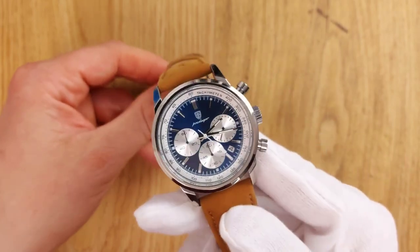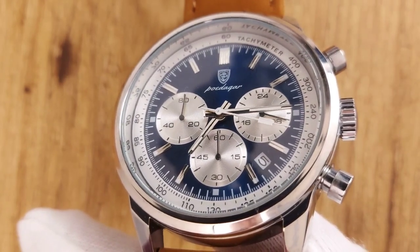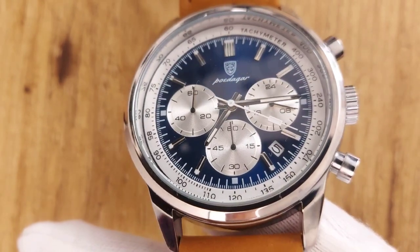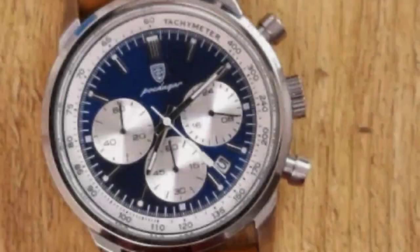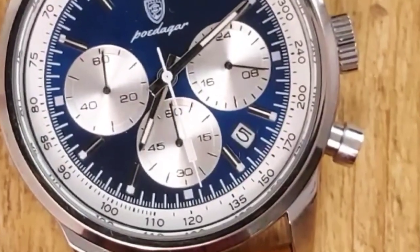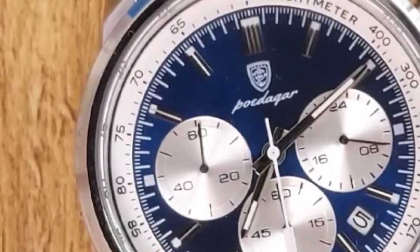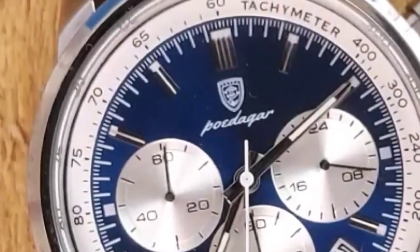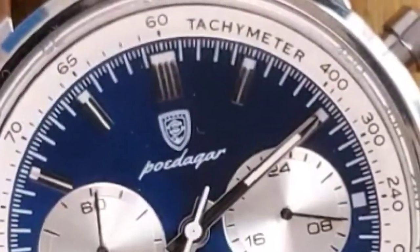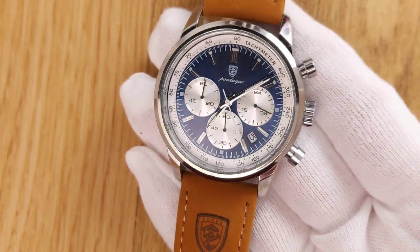The dial of the Podiga chronograph resembles the Hamilton Intramatic Chrono with subdials at 3 and 9 o'clock. The homage introduces a third subdial at 6 o'clock as well as a date window between 4 and 5 o'clock. The racing chronograph aesthetic is supported by faceted baton indices and unadorned pointed baton hands. The dial is busy yet has a balanced visual weight distribution, and the date window does not break the feel of symmetry.